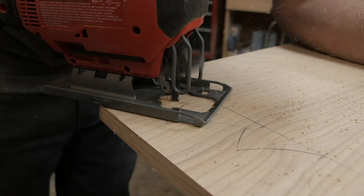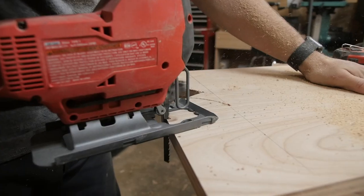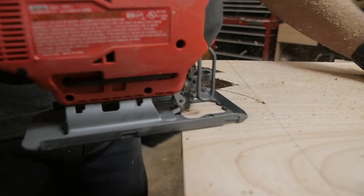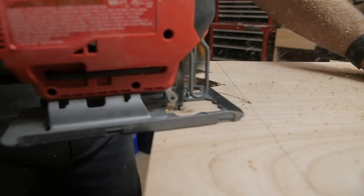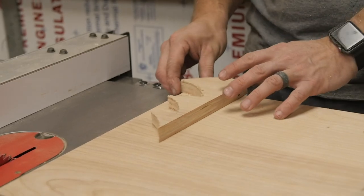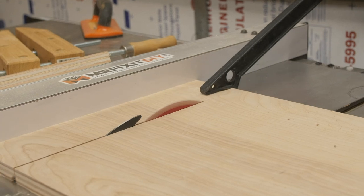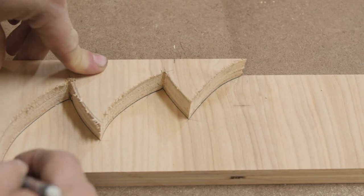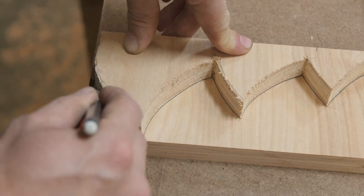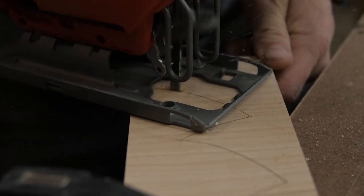Then I use my jigsaw to cut out the rough shape. Once I have something that I'm happy with, it's just a matter of repeating this a whole bunch of times. For this, because of how big the bottle is, I'm going to make 10 equal pieces. So I'm ripping a bunch of strips, then I can just trace the same pattern out over and over again, and continually cut it out with the jigsaw until I have enough pieces.